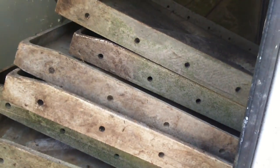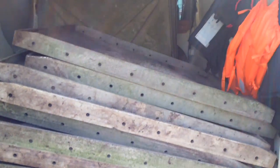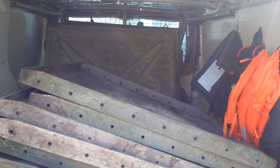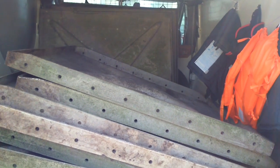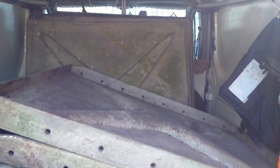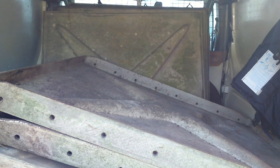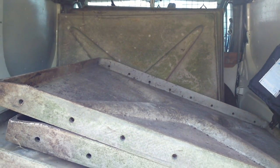Believe it or not, this is a thousand gallon fiberglass tank for Lucius. It's in bits. I've been all the way - I had to do a four hour drive to go and get it, and then obviously a four hour drive back to Lowestoft.